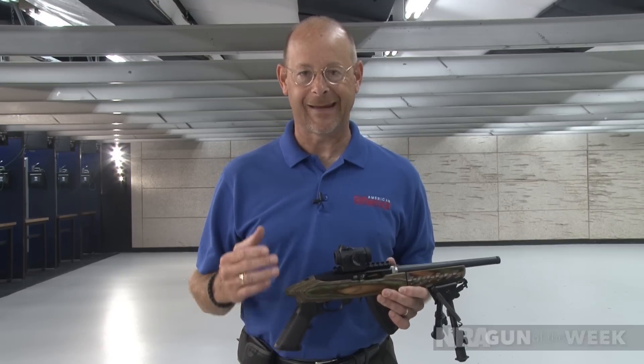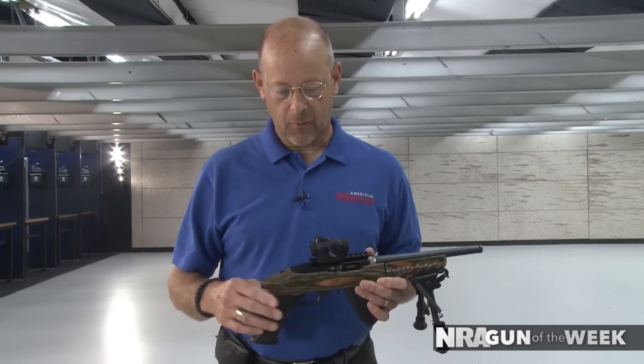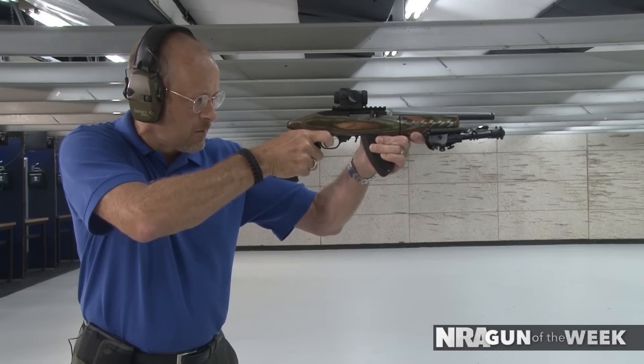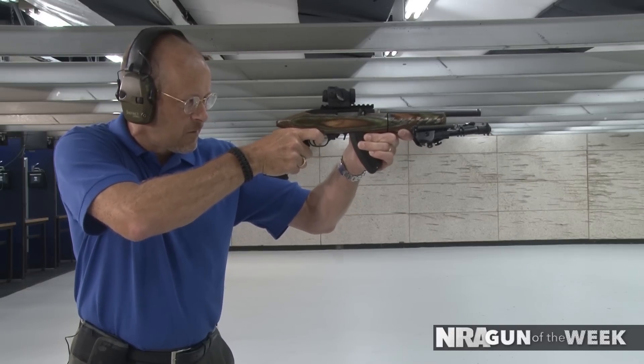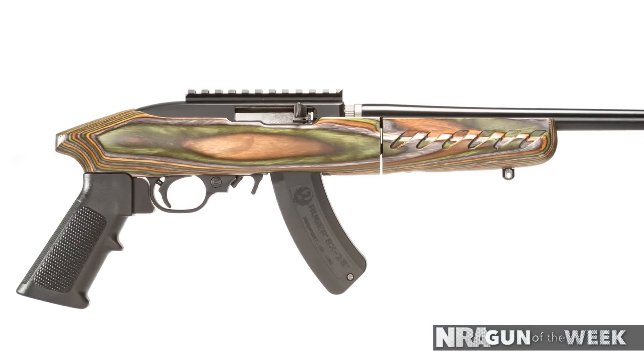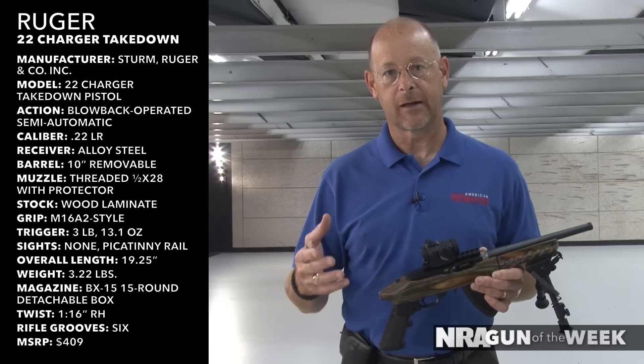Everybody's familiar with Ruger's 10-22 — it's one of the most popular 22 semi-automatic rifles ever invented. But a few years ago, Ruger made what they call the Charger Pistol, a handgun version based on the 10-22 receiver. They discontinued that gun, and then a couple of years ago they brought it back as the 22 Charger. Now the latest version is the 22 Charger Takedown — a melding of the old Charger Pistol concept with the takedown feature on the new 10-22 Takedown rifle.